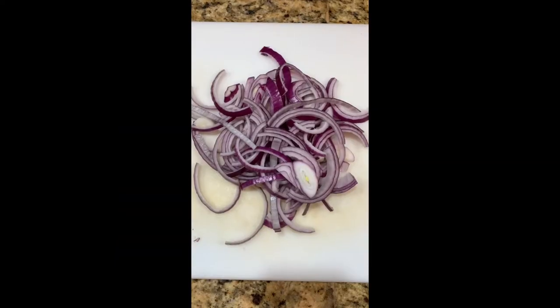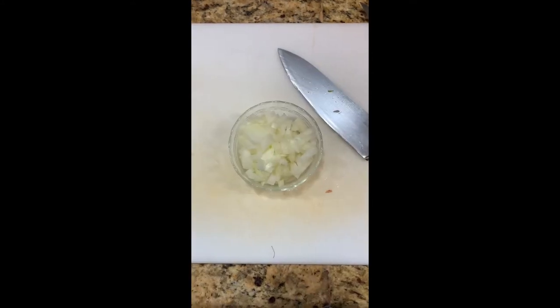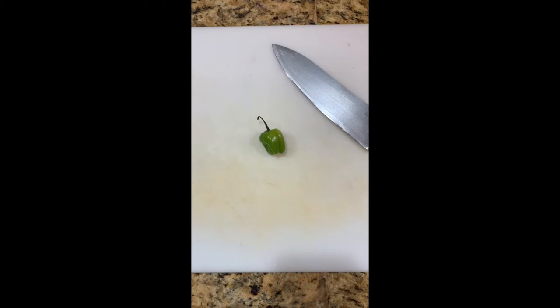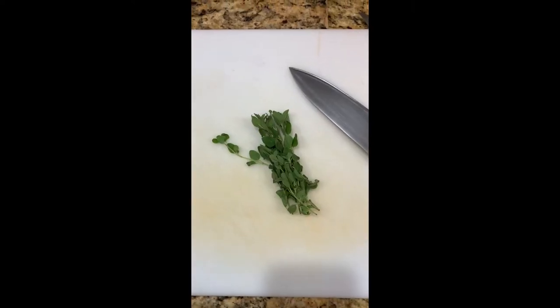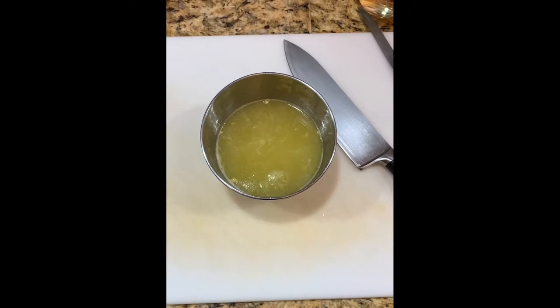Take some red onions, slice that. Take a yellow onion, get it diced up nice and small. A few cloves of garlic, peeled and diced. Then habanero pepper, cut it in half — should be spicy. Some tomatoes finely chopped, then take the oregano, peel it off the stem. Take your citruses and juice them.